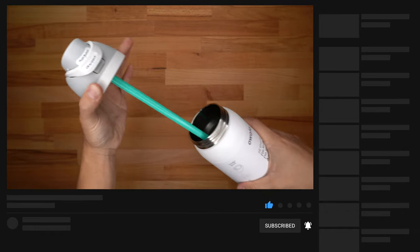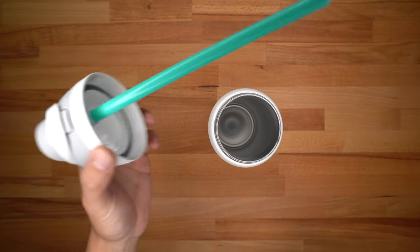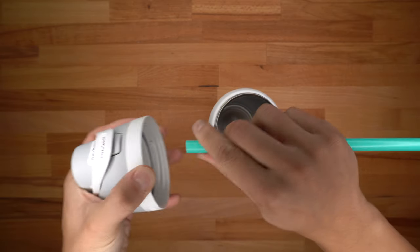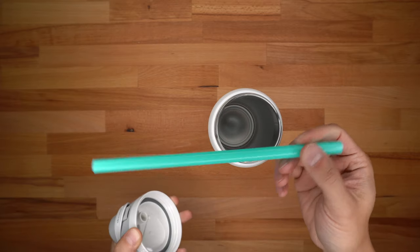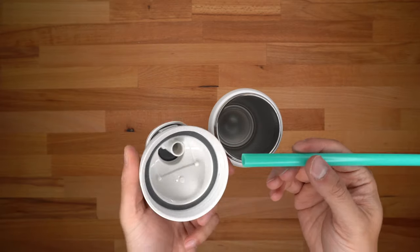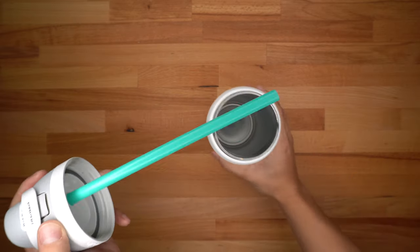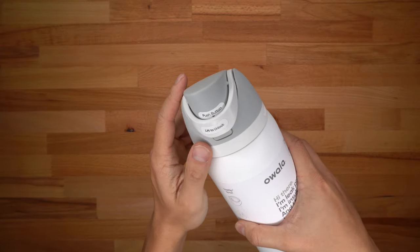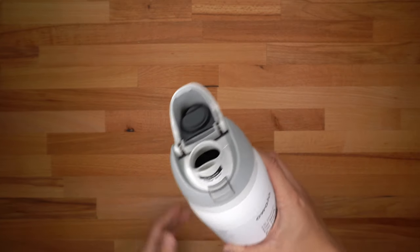Opening the lid all the way shows the inside, which looks like any other flask. This part here is the water bottle straw. You can pull it off and use it like a normal straw, or remove it for easy cleaning. When you're ready to use it, stick the straw back in, close the lid, lift the latch, press the button, and you're ready to go.